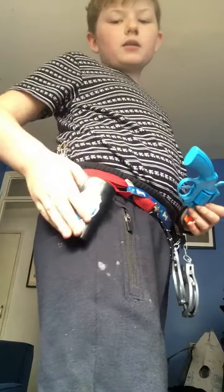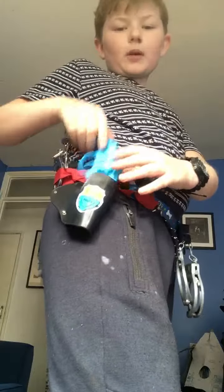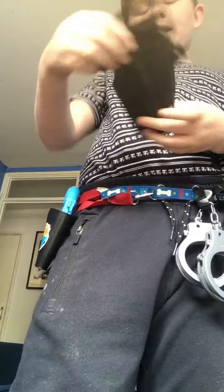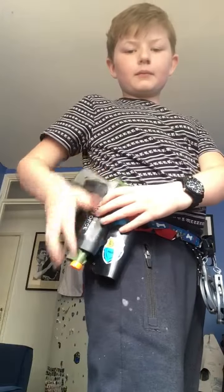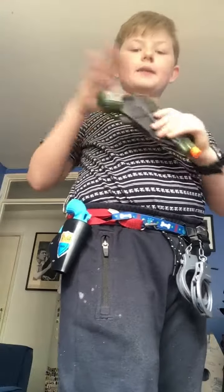I've just fitted this holster onto my new homemade belt. Most of my belts only have like one or two holsters, so I wouldn't be able to put all my equipment on. Before I had this holster, I had a Glock 19 holster — it's a compact force one. It just slots in there like that, very easy to slide in and out.